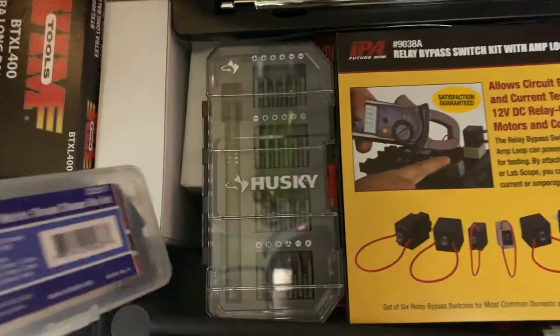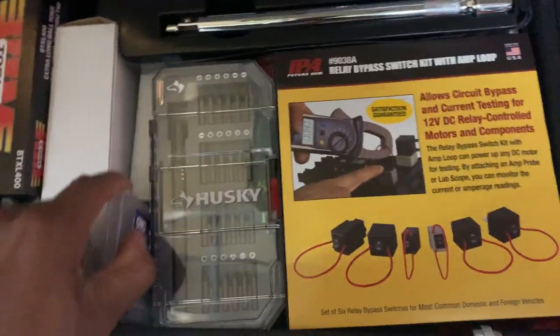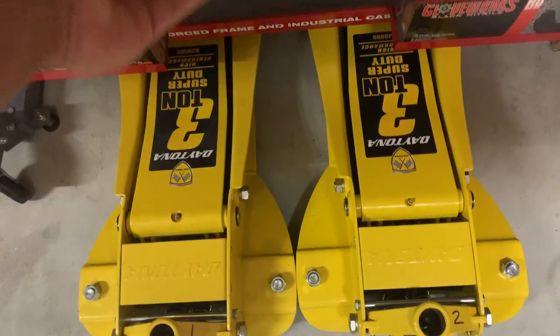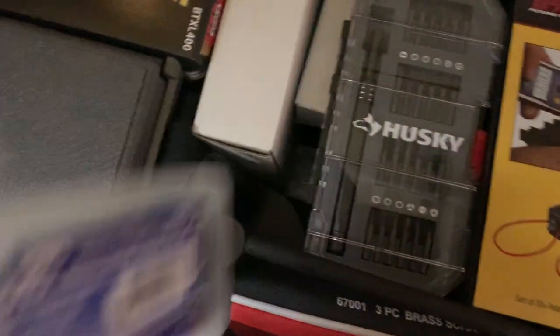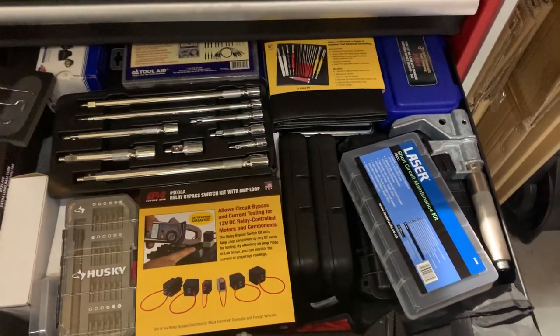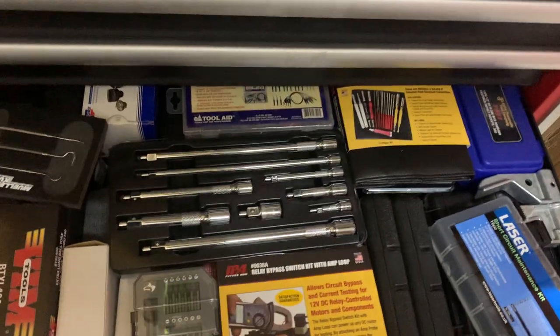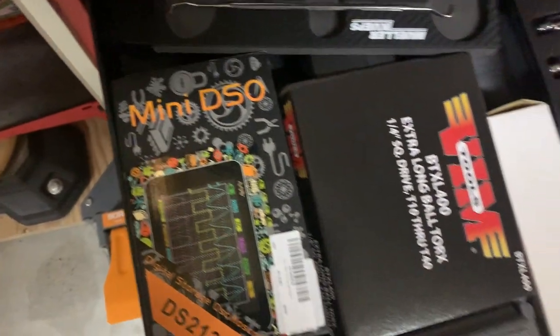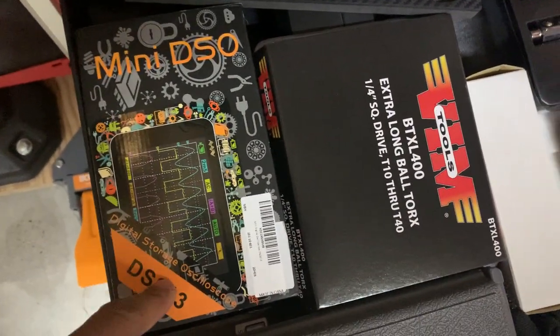I try to fit the OTC thread chaser set back in — that's why I don't want to move stuff too much because then I can't fit it back. This drawer is quite thick and you're just seeing stuff on top. I also have a mini digital storage oscilloscope, DS213, in here.